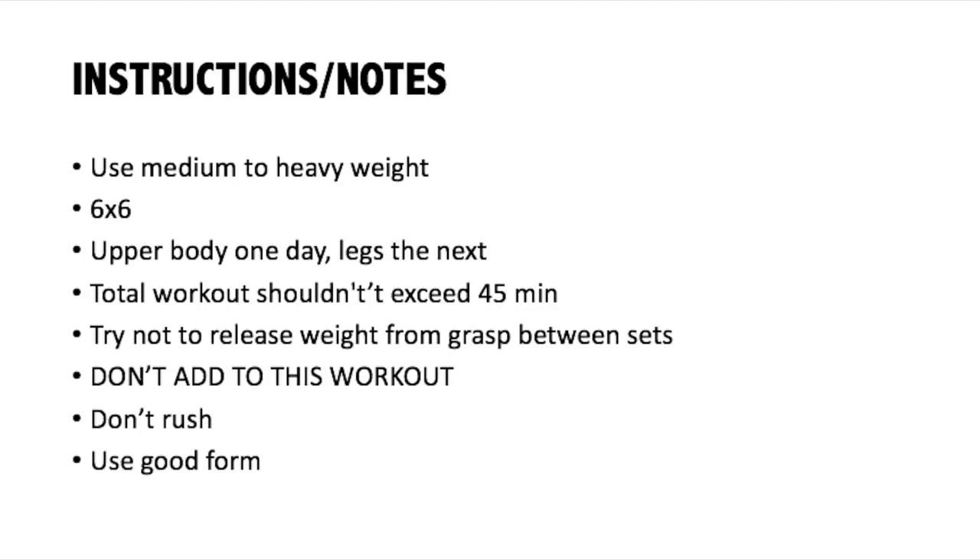Here are some important instructions and notes to follow. Use a medium to heavy weight — not too heavy, not too light. Every exercise on this routine is going to be 6x6. The schedule is: upper body one day, legs next, rest, upper, lower, then rest. The total workout shouldn't exceed 45 minutes — that's the classic Vince Gironda guideline. Try not to release the weight from your grasp between sets. Do not add to this workout, because Vince Gironda says overwork causes a 40% loss of hormone. Lastly, do not rush and use good form.